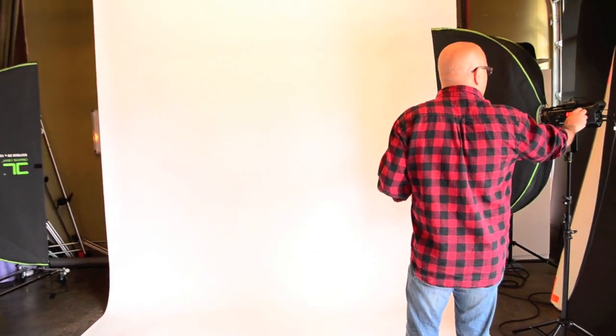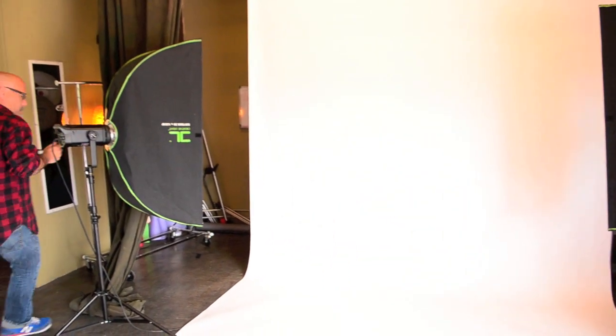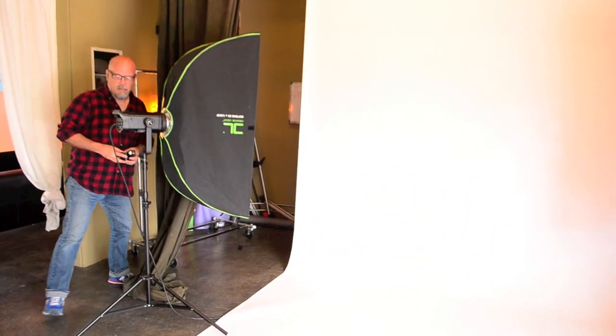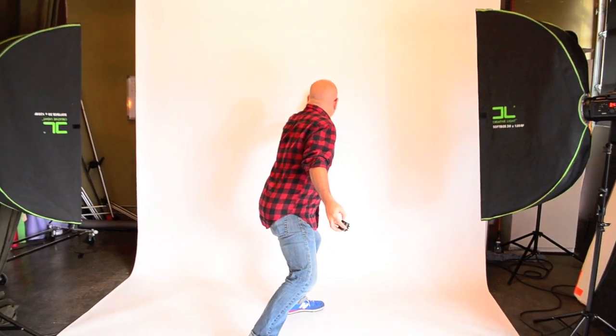Let's take them down evenly, three or four clicks, and pop again — F8.05. That's perfect for a perfectly white background. You aren't going to get any light spilling past because it's a half stop over. You want to be a third to a half stop over on the background relative to your main light. So if you're at F8, you want the background at F8 and a third or F8 and a half — somewhere in there will be just perfect for a clean white background.